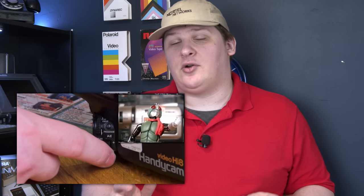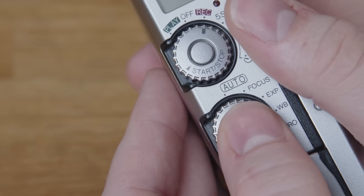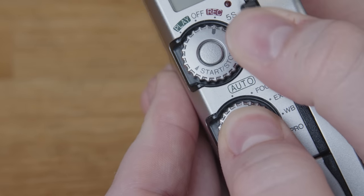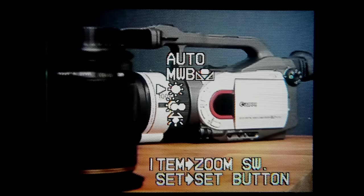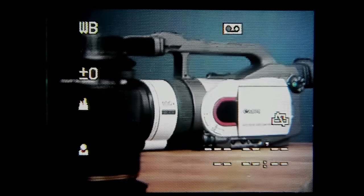The user interface for these controls is actually not bad despite the camera being so compact. There are better designs — my video on the CCD TR500 from Sony showcases some outstanding designs for manual controls. But for what this is, it's not half bad. By setting the adjustment dial to focus, you can hold the set button and use the zoom slider to adjust the focus smoothly in and out. You can do the same thing for exposure. For white balance, pressing set pulls up a menu and you can select a white balance preset using the zoom slider.